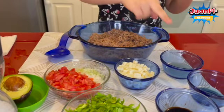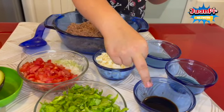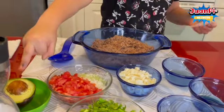We also need salt, lemon juice, olive oil, balsamic, and avocado.